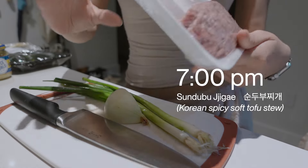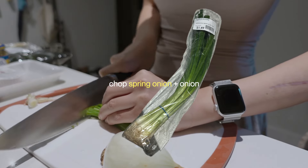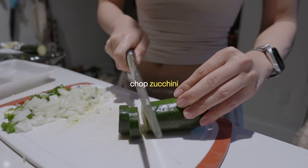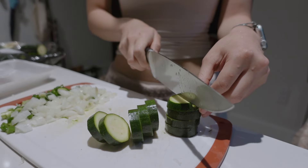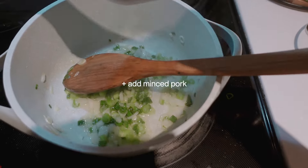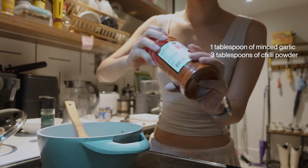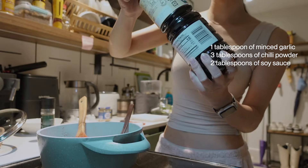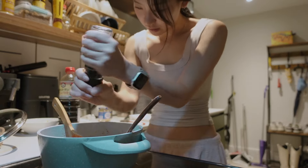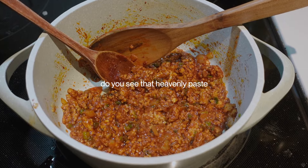So we're going to be making like a base paste with some minced pork. I'm just going to cut them in half. Three tablespoons of gochugaru, two tablespoons of soy sauce. This is pretty important — add some pepper as well. Pepper really makes all the flavors come together. After you've added everything, it should look like this.